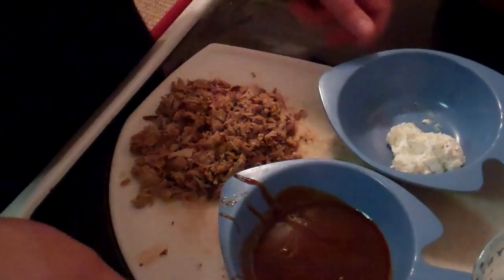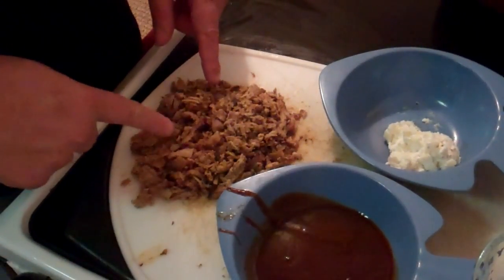Hey guys, welcome back. What I'm going to be doing is a pulled pork ravioli with a goat cheese and apple dressing. I'm using some leftover pulled pork that I did last weekend, and I'm doing it quick and simple here using some wonton wrappers and leftover barbecue pork. Let's check it out.